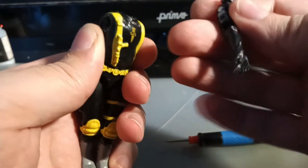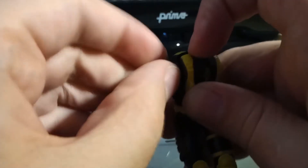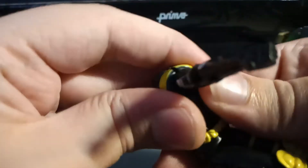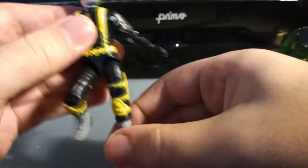Finally, my method for getting the arms and head on is kind of brute-forcing it. I personally split the top of the torso apart just a bit with my fingernail, and slide the mushroom peg of the shoulder in at an angle, sliding it in all the way before closing the torso again to secure it. Same goes with the head. Finally, screw it all together nice and tight, and bask in the glory of your new creation.